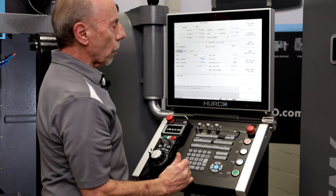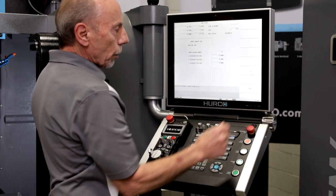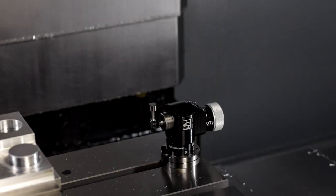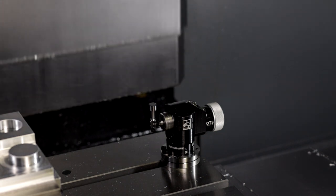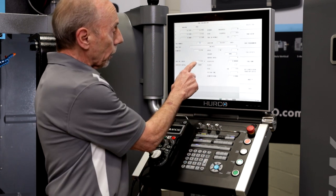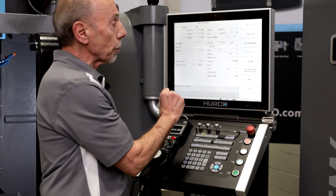My default values are all filled in. Then I select probe current tool now and start cycle. After the tool has been probed, my tool length has been added in the field with a P designating that it's been probed.